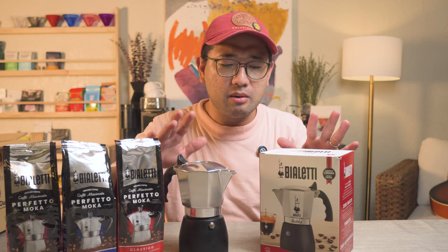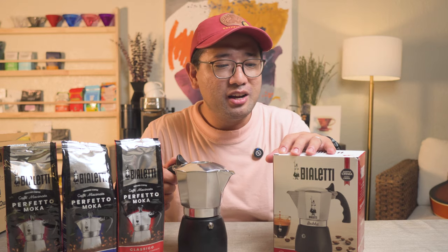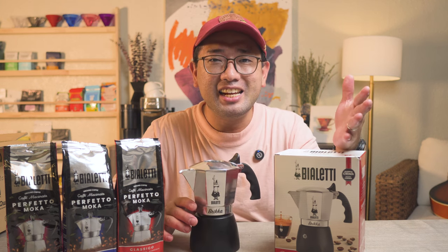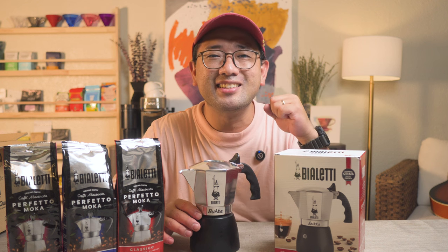I'll be making more videos about the Bialetti and telling you about the prices of these coffees and the brewer. I want to thank Barista Essentials for supporting the channel. I'll be making a pure and honest review about the Bialetti. For now, thank you so much for watching — in the next videos I'm gonna show you more about coffee. Bye bye!